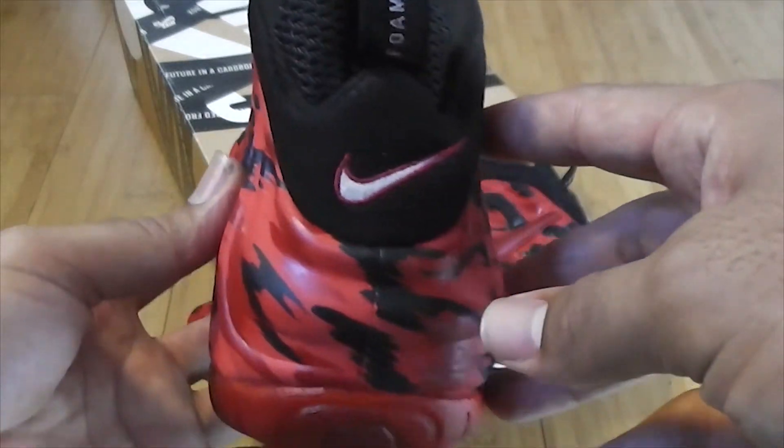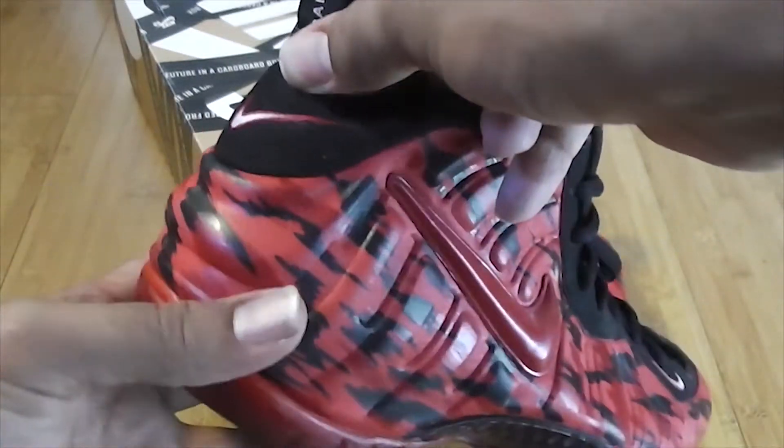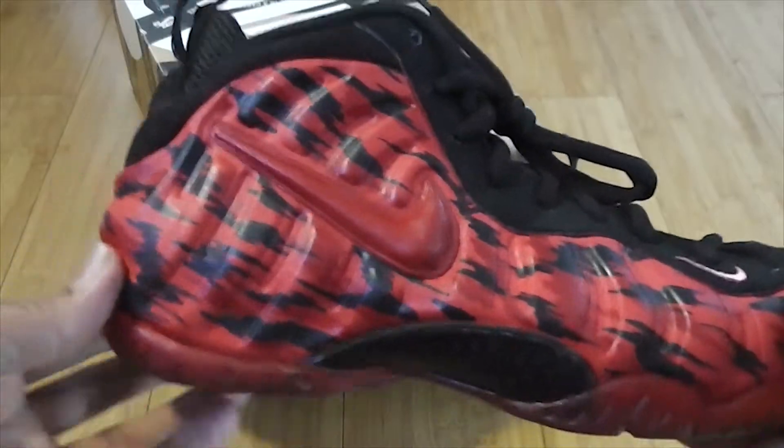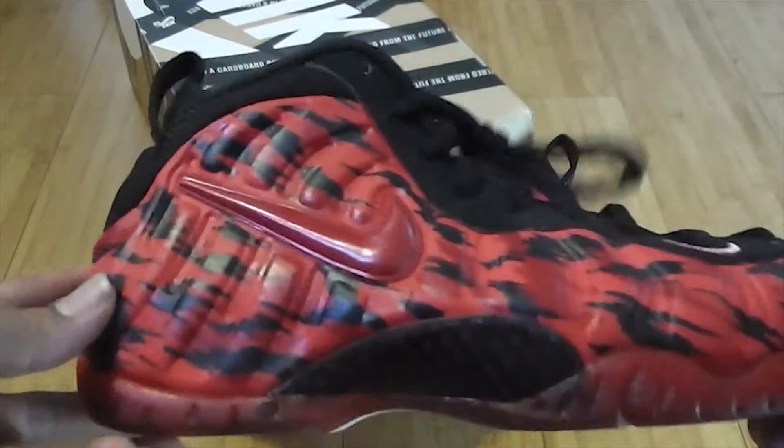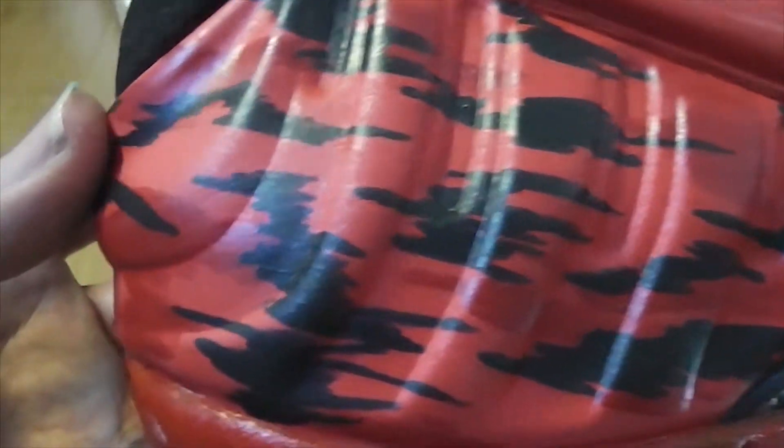Let me give you a quick 360 of the shoe. If you look on the heel you could kind of guess — you should be able to guess — that this was a Foam Positive Pro. It was actually the pearl colorway; hard to see, but it was.